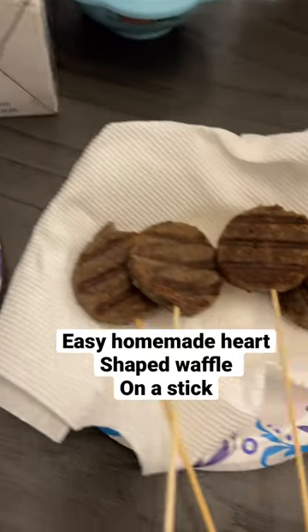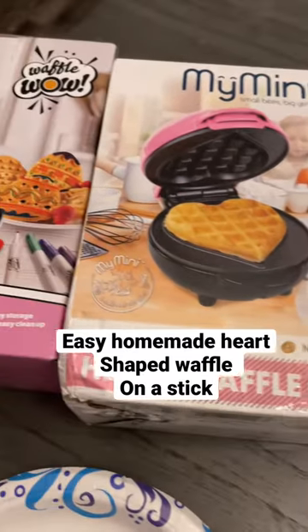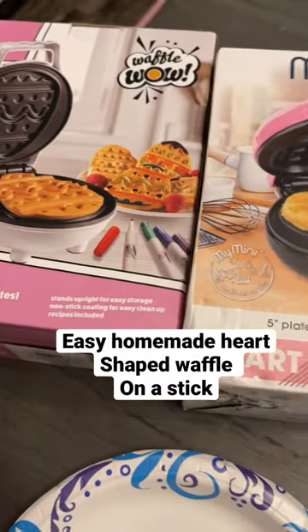I got these molds on clearance — one is an egg-shaped Easter clearance mold and then I got this one on Valentine's Day clearance. I think I paid under two bucks for them. I think I'm gonna go with the heart-shaped one.